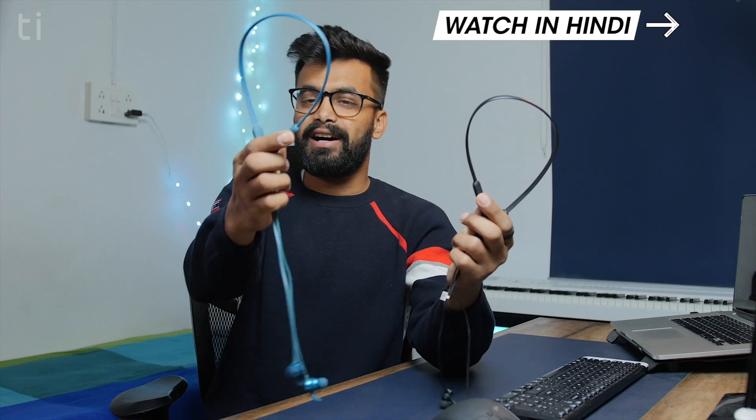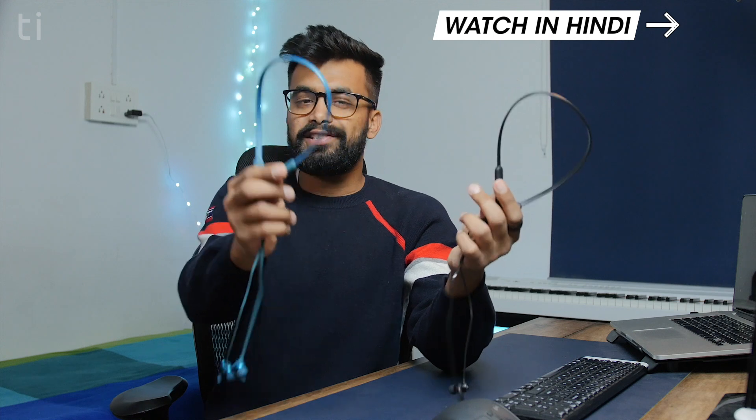So these are the boAt Rockerz 255 and these are the 255 Pro, which is the updated version of these earphones. In this video we will be talking about all the updates and which one you should buy.